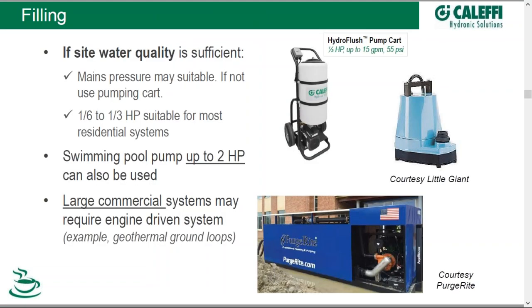If your water quality is sufficient, the pressure on site may be adequate to fill — no need for a pumping cart. But if not, use a pumping cart. There are many available in the marketplace: the Kalefi Hydro Flush pumping cart, Little Giant, and big systems such as engine-driven systems like PurgeRite are also available. For smaller jobs, pumps of one-sixth to one-third horsepower are typically sufficient; even a swimming pool pump up to two horsepower can be used.